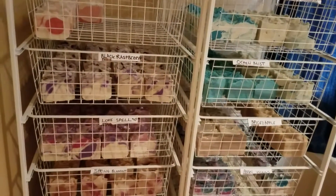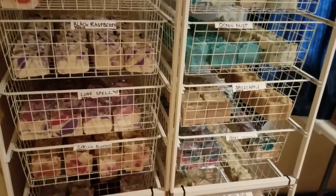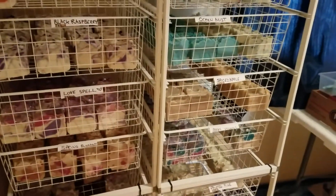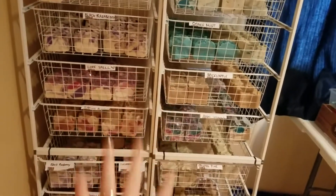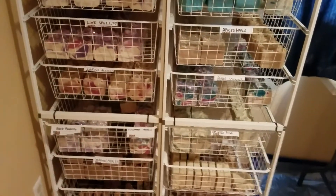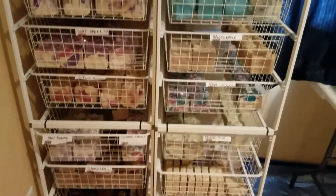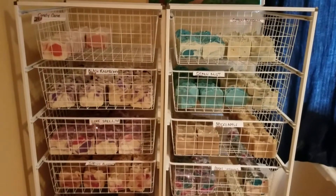I'm so excited for you guys to try these, and I'm just so excited to see how these sell. Because if they do, I'm going to be head over heels — my dream would be to get about at least four more of these soap racks and then just line them up through this whole room and just have so many varieties for you guys to enjoy. I'm starting off small here. You can find these racks at IKEA — they're actually two racks put together with zip ties. Not too expensive.